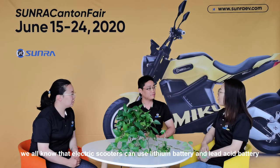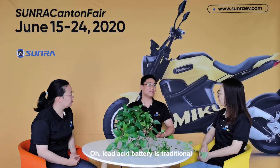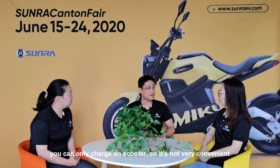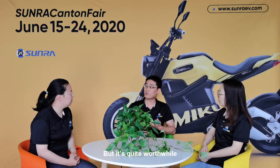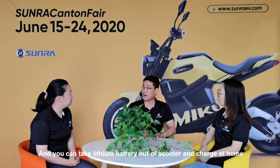We all know that electric scooters can use lithium battery or lead-acid battery. But what's the difference between them? Lead-acid battery is traditional, but it's very heavy and can work only for two years. With the lead-acid battery, you can only charge on the scooter, so it's not very convenient. The lithium battery is more expensive, but it's quite worthwhile because it is much lighter than the lead-acid battery. It can work for five years, and you can take the lithium battery out of the scooter and charge it at home. Convenient, isn't it?